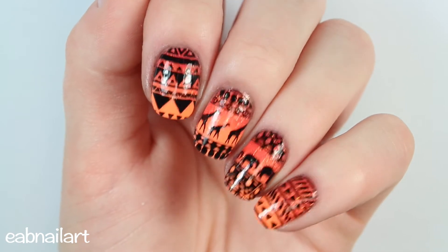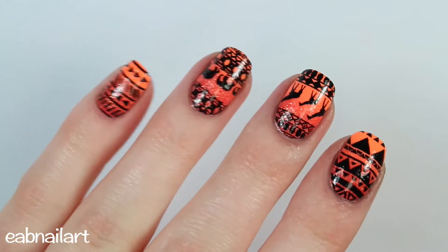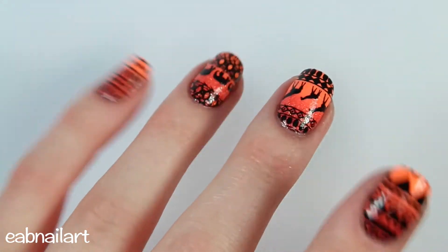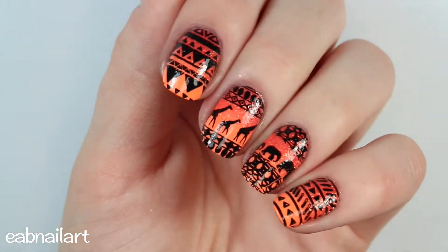Hey everyone, it's Elizabeth, welcome back to my channel. In this tutorial I'm going to share with you how to create these really pretty sunset gradient nails with some fun stamping on top. Let's just get right into it.